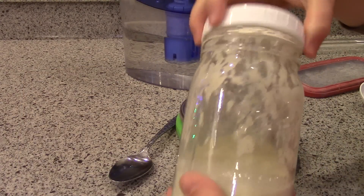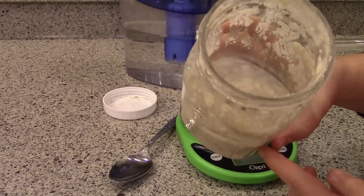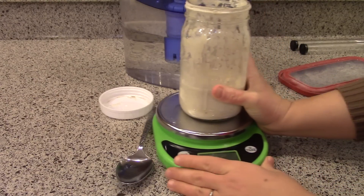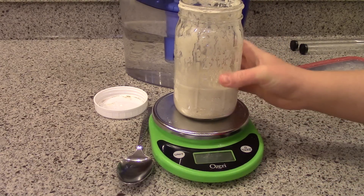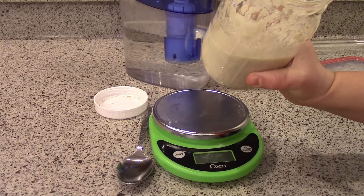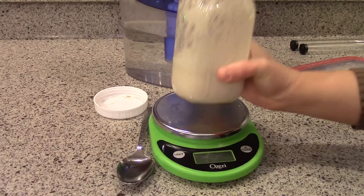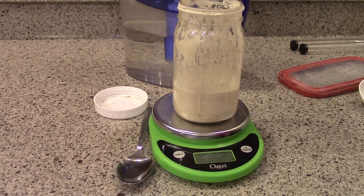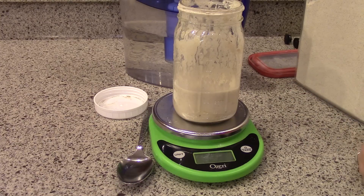So tomorrow I want to make some sourdough bread, so tonight I'm going to feed my starter. This is my sourdough starter — I have a whole video showing how to make this. It takes about a week to make sourdough starter, or if you have a friend who makes sourdough you can get some from them, or you can buy starters. I have about a cup now, and I want to feed it tonight to wake it up and build it up a little bit, then I'll feed it again tomorrow when I make my bread dough.